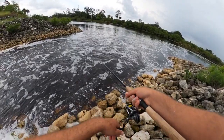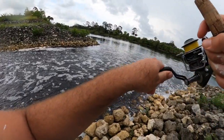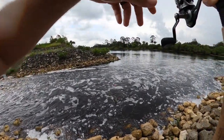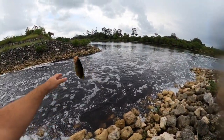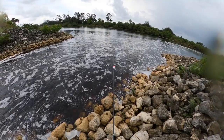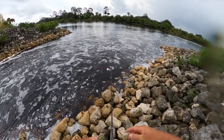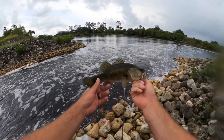There we go. Fish on. Fish on — largemouth. Another bad bass. First one of the day.